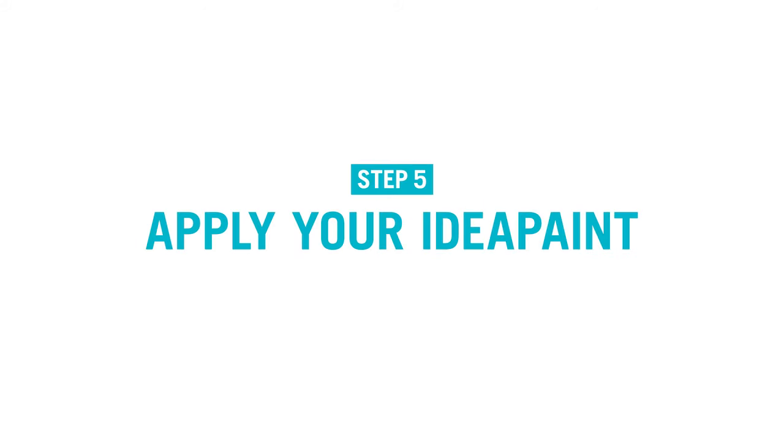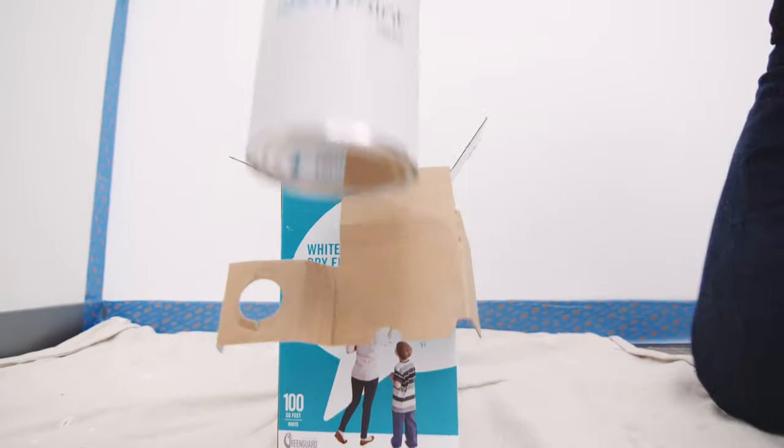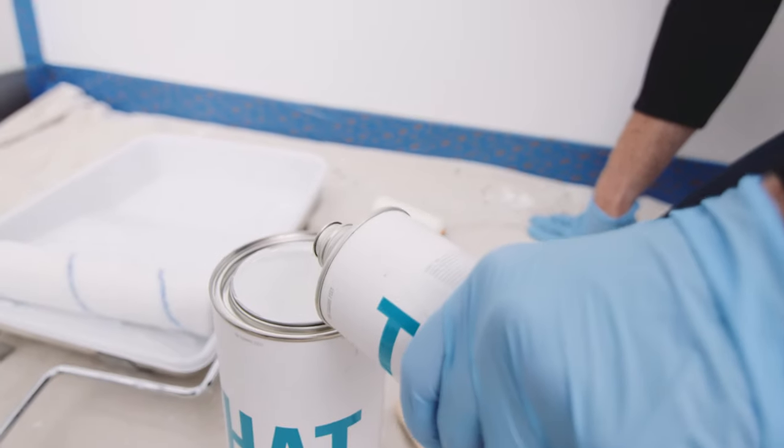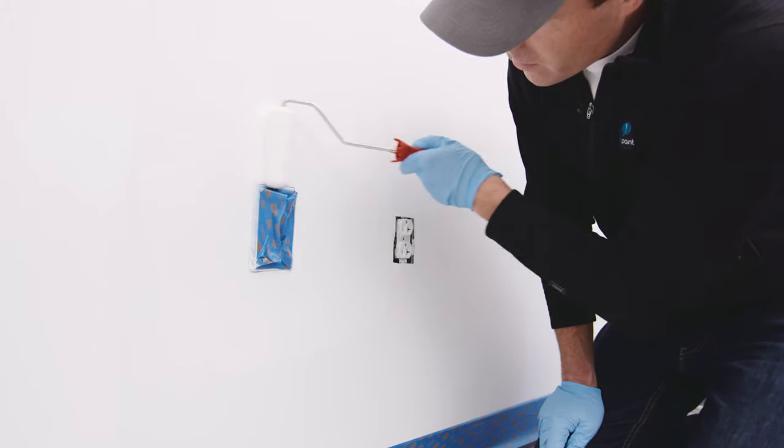Now it's time to apply your IdeaPaint dry erase paint. Take a look at the box — did you buy Pro, Create White, or Create Clear? Head on over to our website to find installation instructions for your chosen dry erase paint. They're on our installation page.